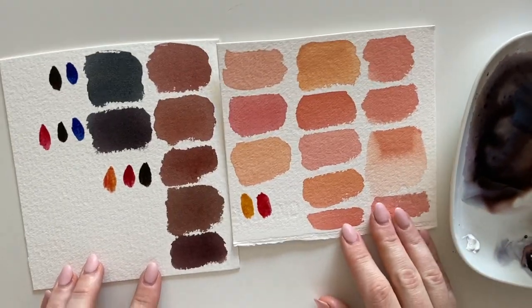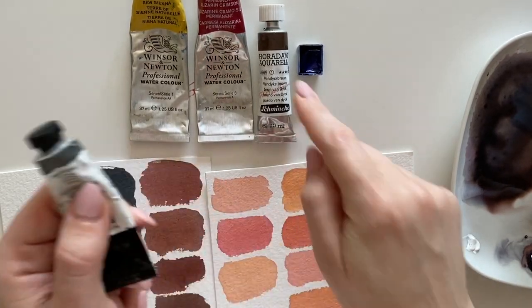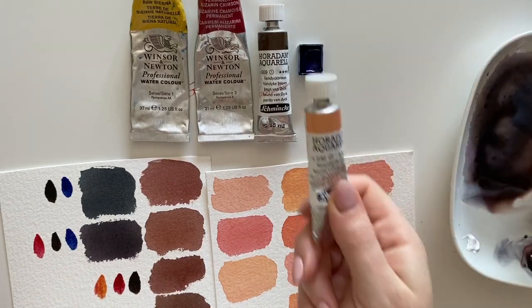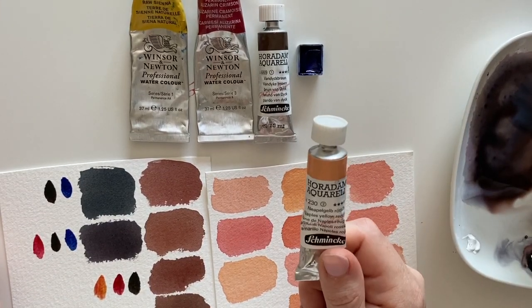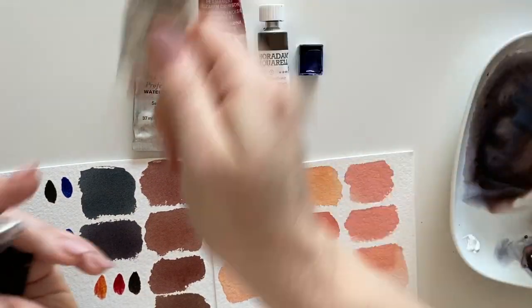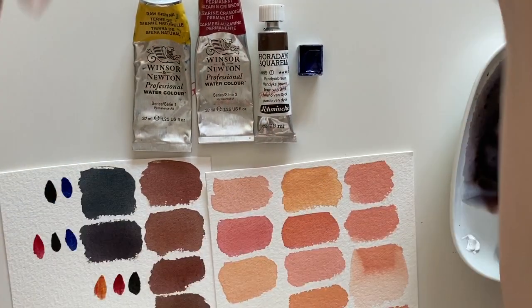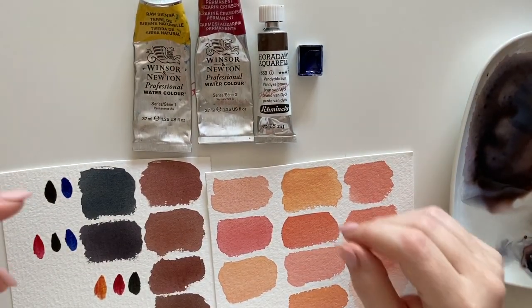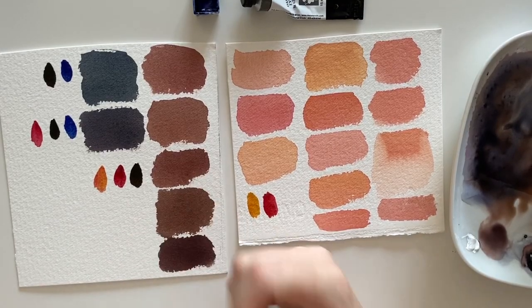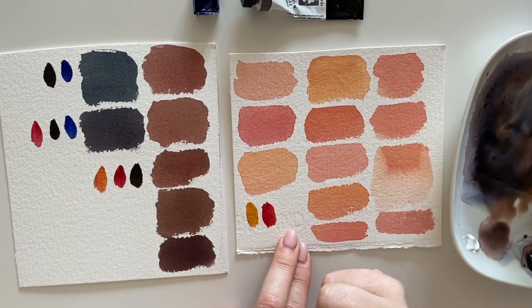Using basically just these four paints, you get a full skin tone range. If you have neutral tint, it's a shortcut — you don't have to mix two or three colors. If you have a pre-mixed skin tone, you can create it by combining raw sienna and alizarin crimson and adding a bit of white if you need it more opaque, or leave the white out for a more transparent result.